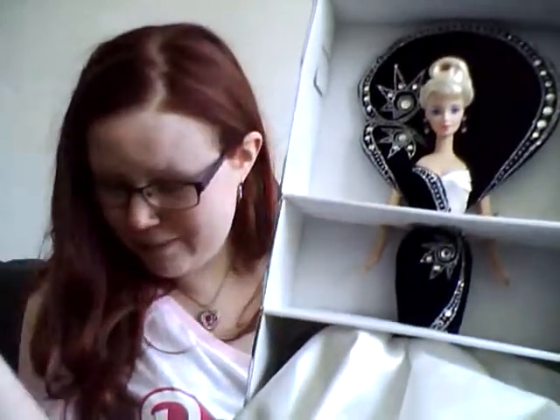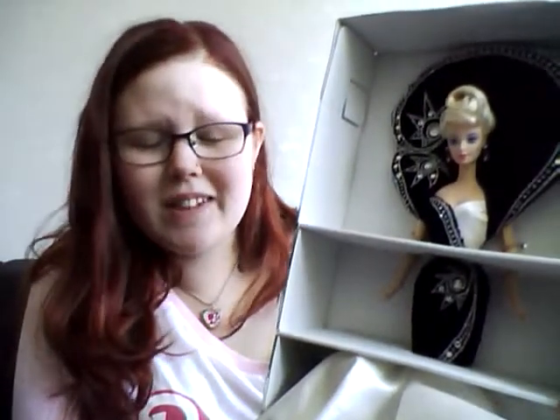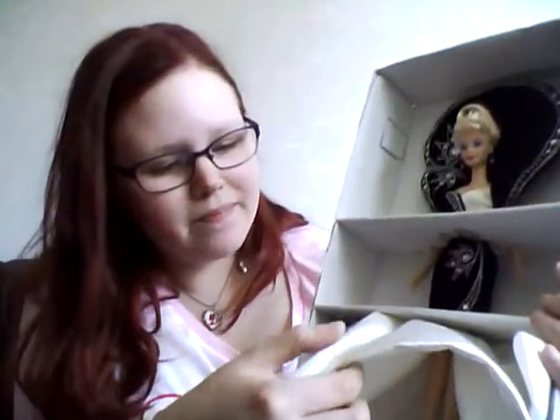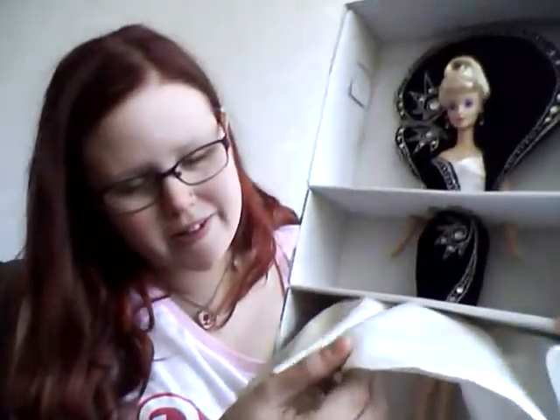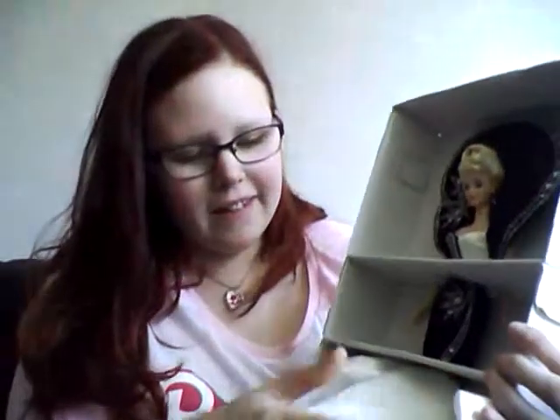The dress has a furry type of fabric — I can't remember the name right now. It will get dusty if you take it out of the box since it tends to draw dust, though I can't see any dust now. The lower part of the dress has a jewel underneath and a more satin kind of fabric.